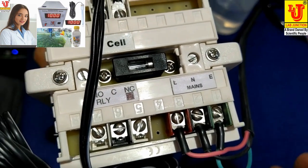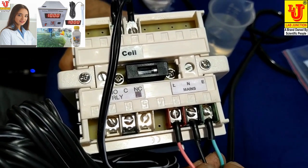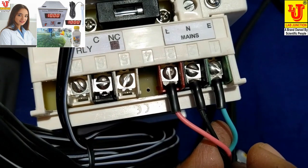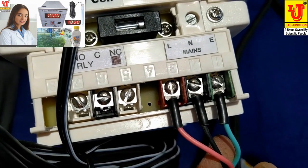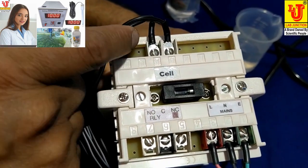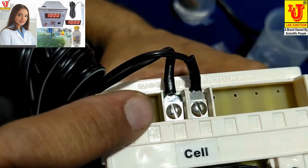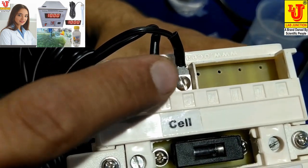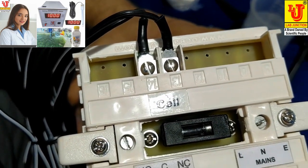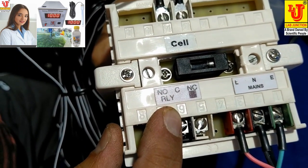You have to connect green to green, black to black, red to red. And this is the connection for the conductivity cell — you can connect either of the two terminals. These are the controls for relay set.